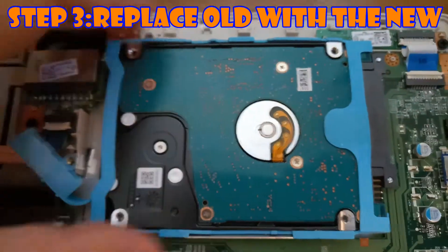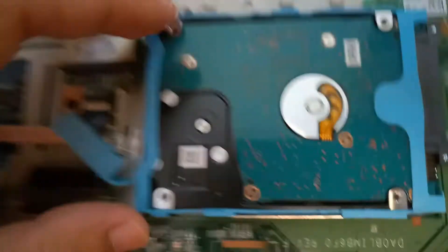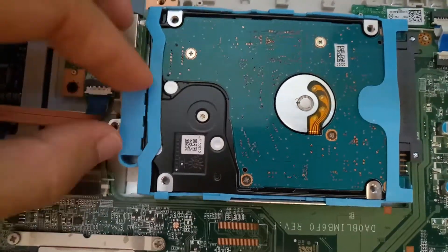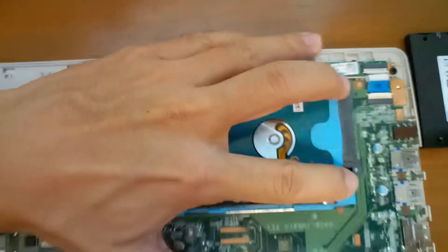You have this big rubber padding around it and it doesn't look like it's attached to any screws, so we're just going to pull it back this direction. We have to free this rubber block from the back to make some room.